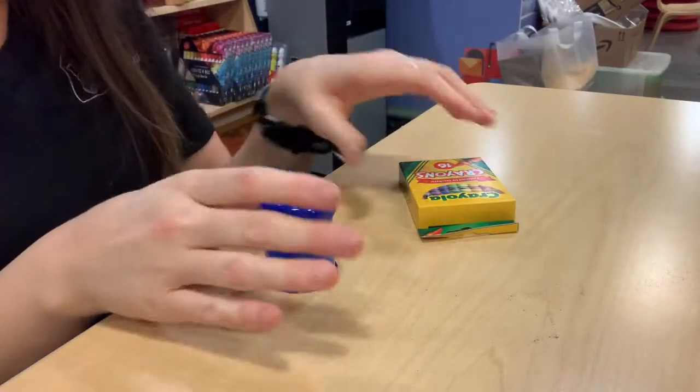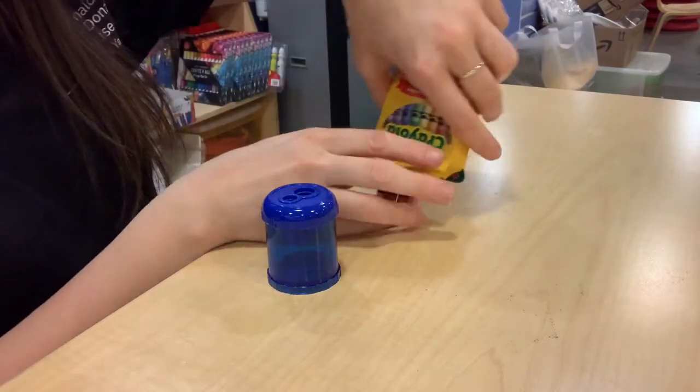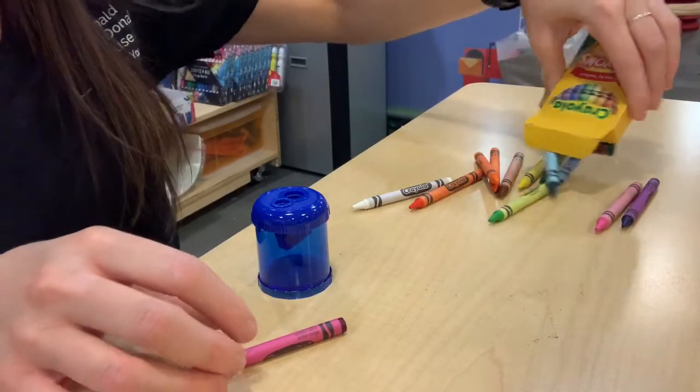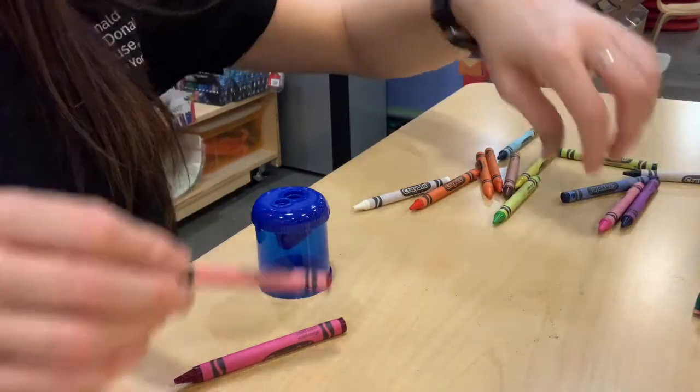All right, so to get started for this project we're going to just take a box of crayons and I'm just going to use a couple of different colors. I think I'm going to use this red violet, maybe red and purple.